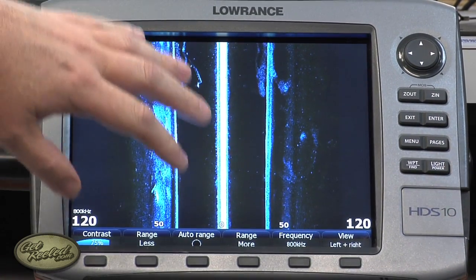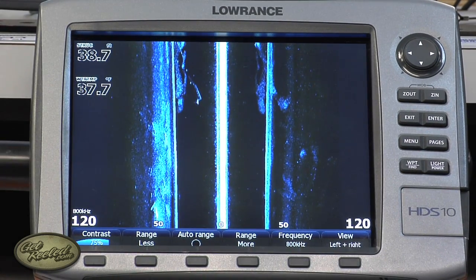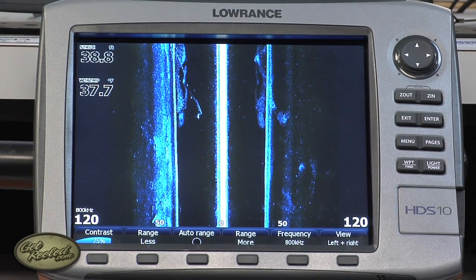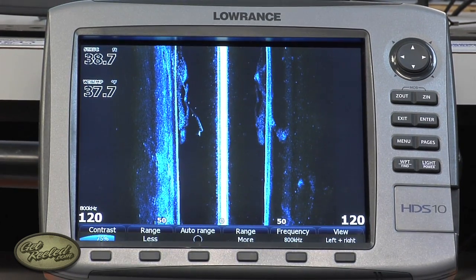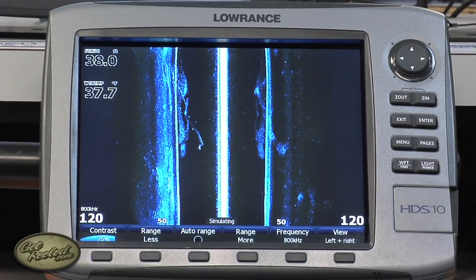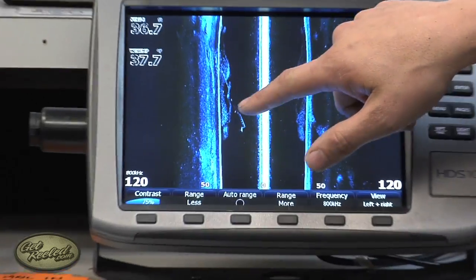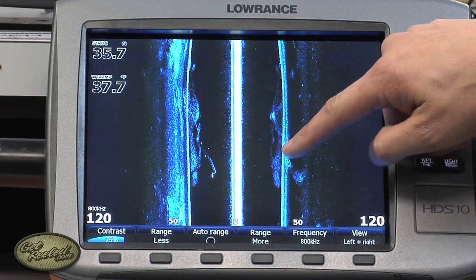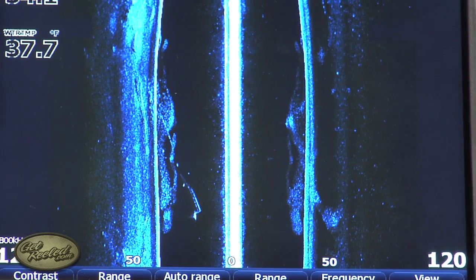I noticed that there's a blank space in between here, and other anglers have asked whether that's a dead zone, and if so, how wide could we expect that to be? The dead zone — it's not a dead zone at all. It will change based on the depth you're in. You're shallower, it'll be narrower. You're deeper, it'll be wider. But as you can see, there's a lot of information in that blank area — schools of baitfish up off the bottom, and these lines here are most likely game fish going through it.